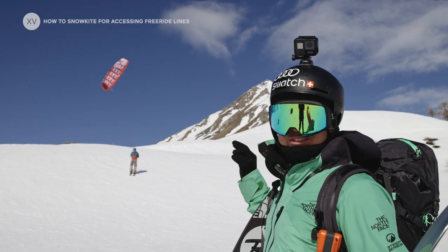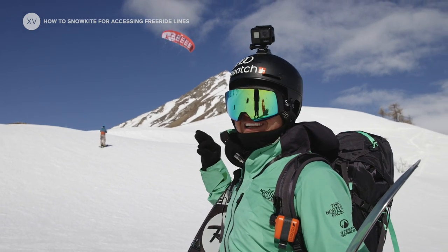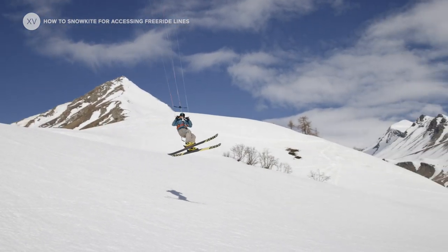This is the magic ski lift and that's the solution I've been looking for all my life. This is freaking cool.